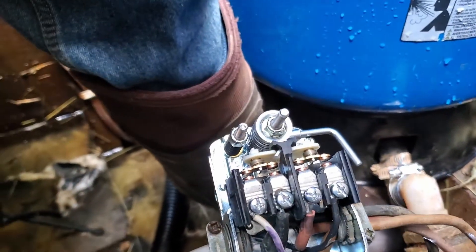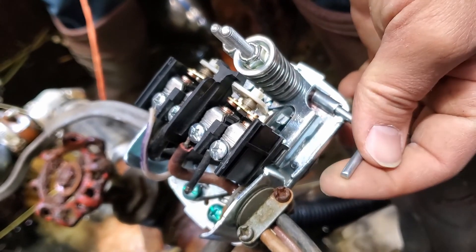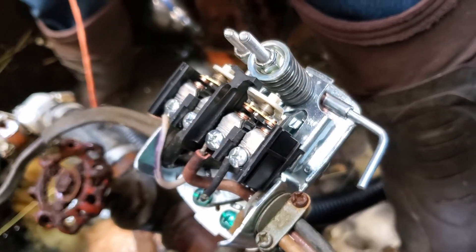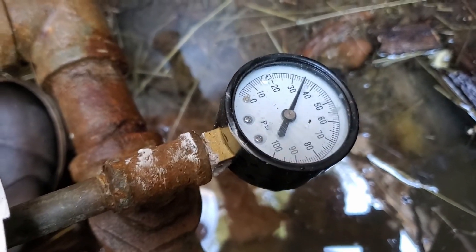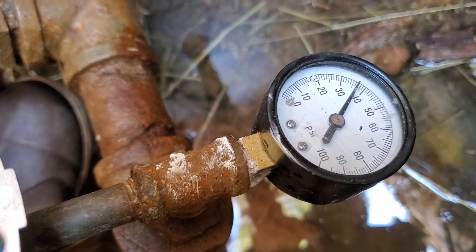We've got a couple different things we can do in here. Now, this is actually a manual start switch. So when you first turn this on, you actually have to lift this lever just a little bit in order to get it to turn on for the first time. But once you do, it's going to work automatically. It comes on right now — you see it comes on there at 30, because this is a 30-50 pressure switch. So it cuts in at 30 and cuts out at 50.